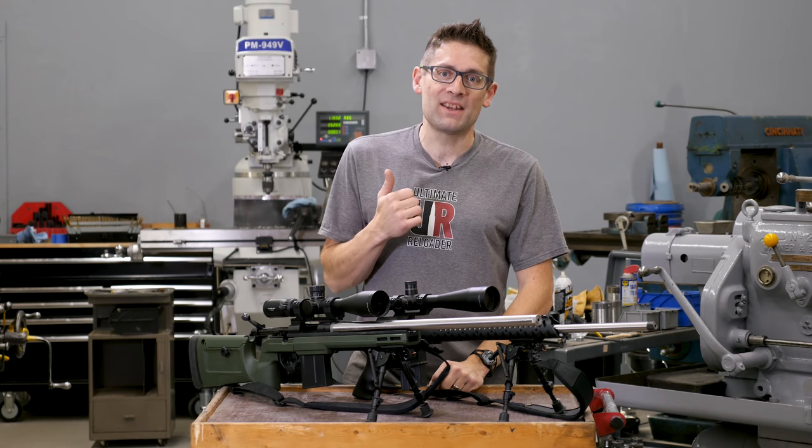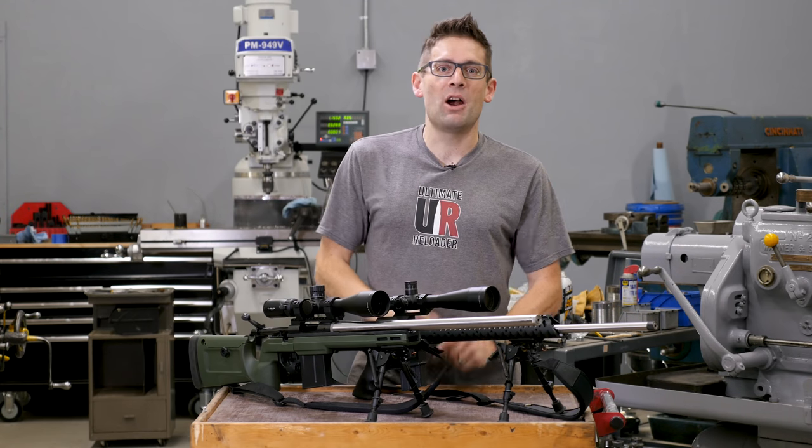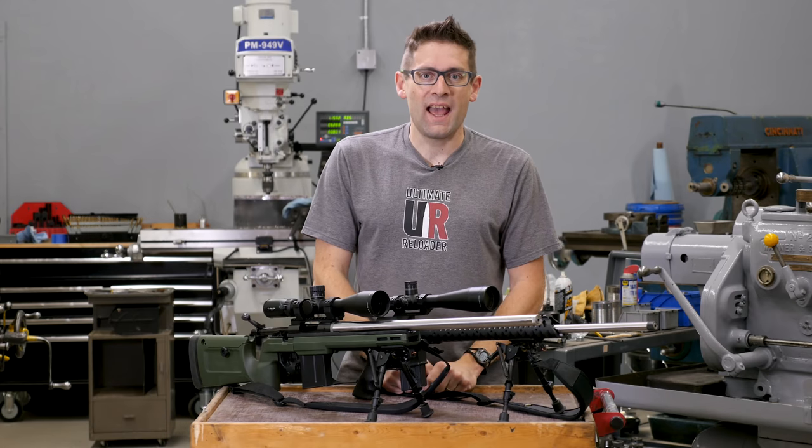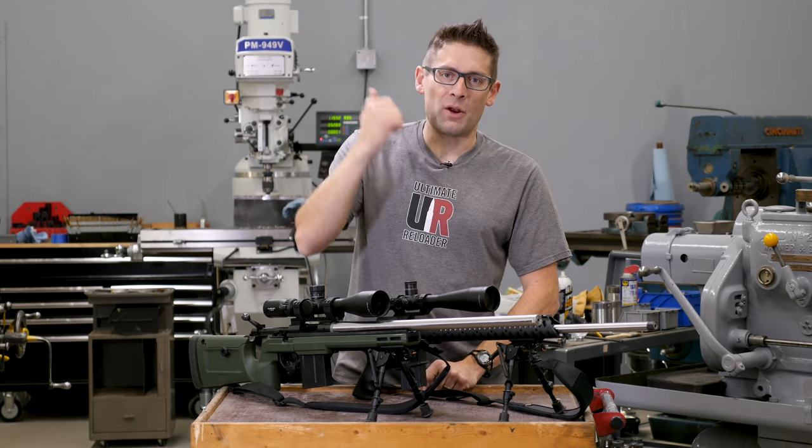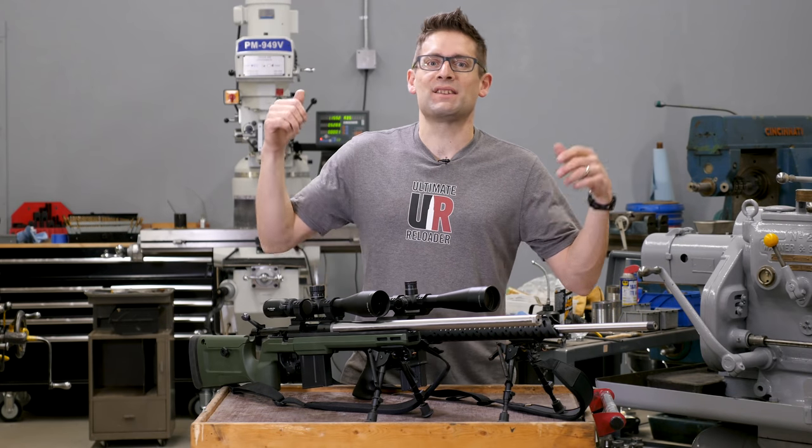So I called up my buddy Eric Peterson — you saw him in my welding video when we talked about the shop doors — and I said, let's go shoot to 600 yards, let's take the drone and hover it right over the targets, and let's see what we can do.